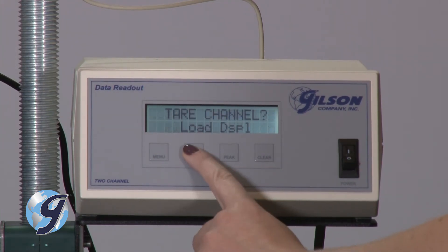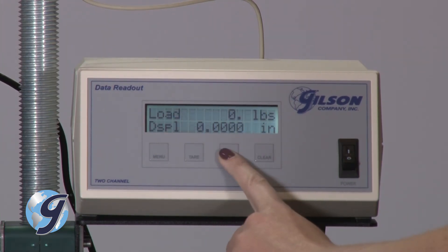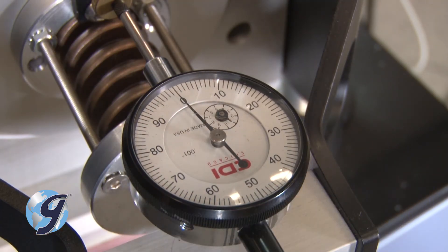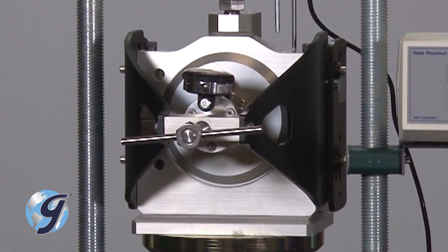Tear both the load cell and LVDT. Then, zero the indicator attached to the apparatus to measure the lateral load. Now, you are ready to begin the test.